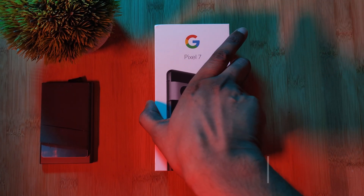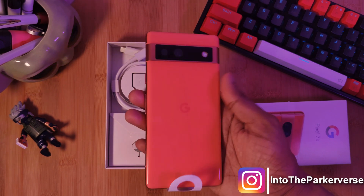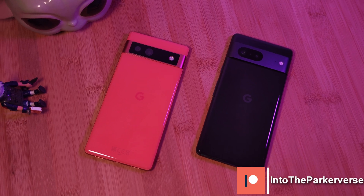This week, for you Pixel 7, 7 Pro, as well as you brand new 7a users, I thought I'd put together a quick guide on how you can customize your always-on displays on your brand new devices.